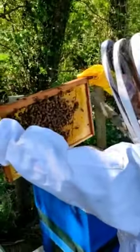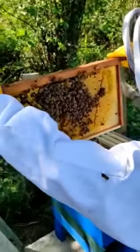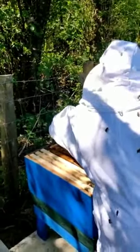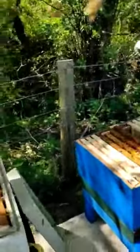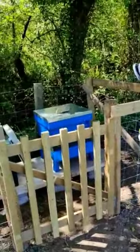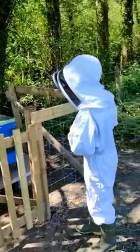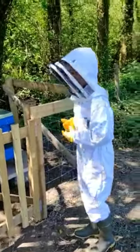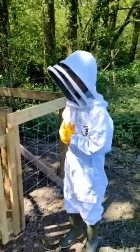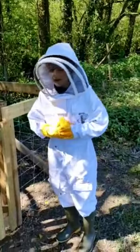So I've got some brood and some bees on this frame. The queen's in there — she's a good queen. We have loads of brood and some honey, so they could survive when we start going now.